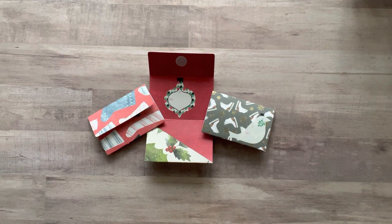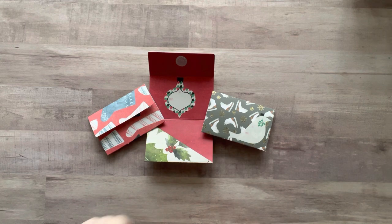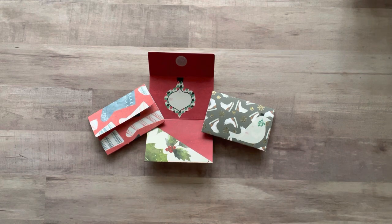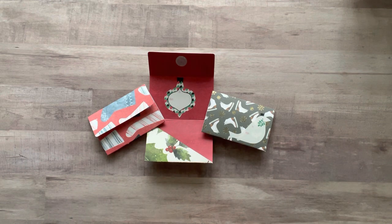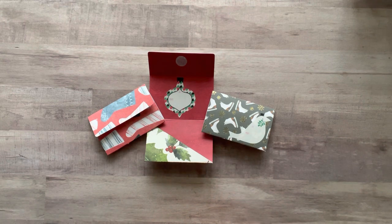Today we're going to do a fun little craft. It's super easy, minimal supplies. We are going to be making gift card holders. These don't have to just be for Christmas, but since we have the upcoming holiday, that's what I'm making mine for. You can do this for a baby shower, graduation, birthday, Valentine's Day, anniversary, just because — any holiday, any occasion. It just depends on your paper for how you decorate it.